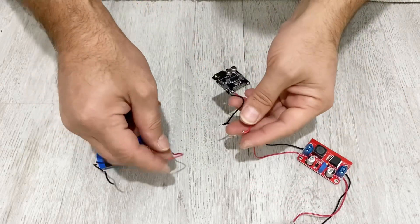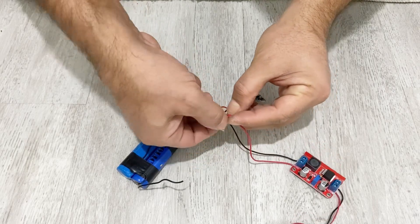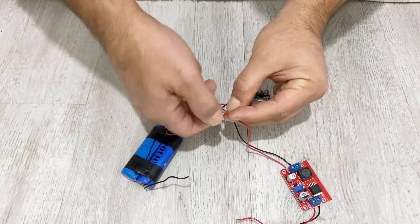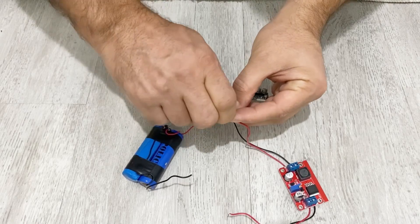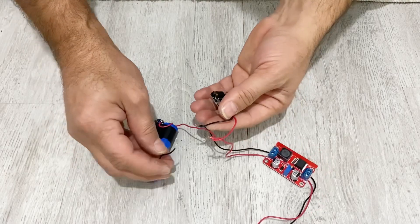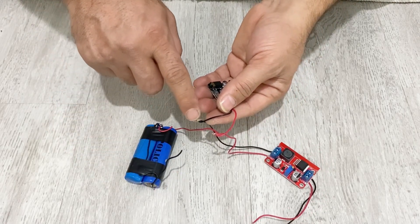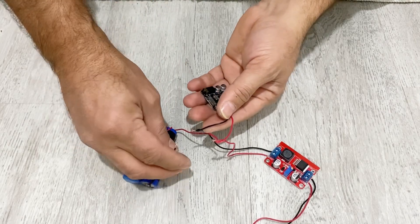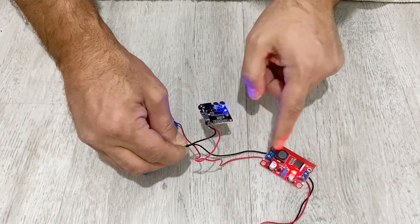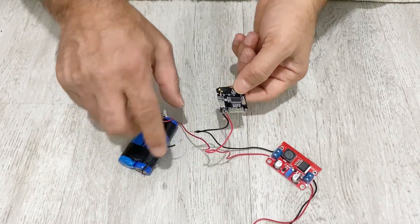Now I will connect my battery. I will connect these two cables to the switch of my Bluetooth speaker. When we connect here, you can see our Bluetooth module and the DC booster are working. I will just put a switch here.